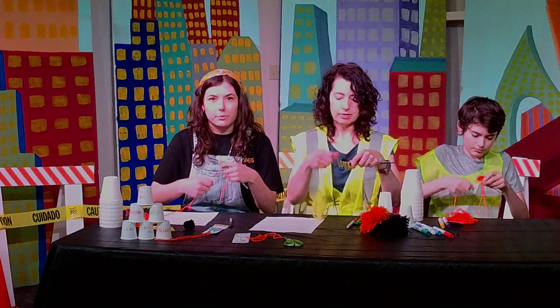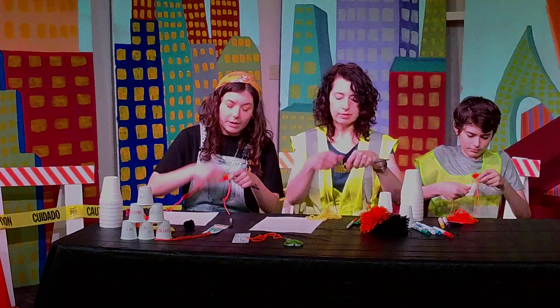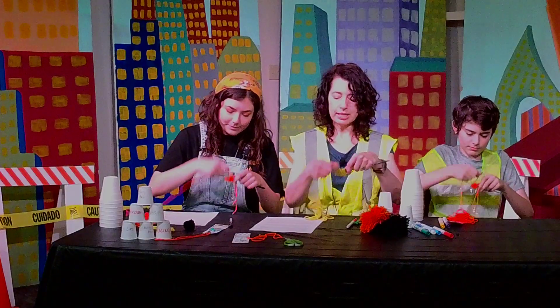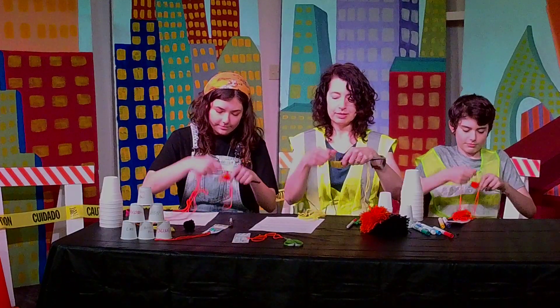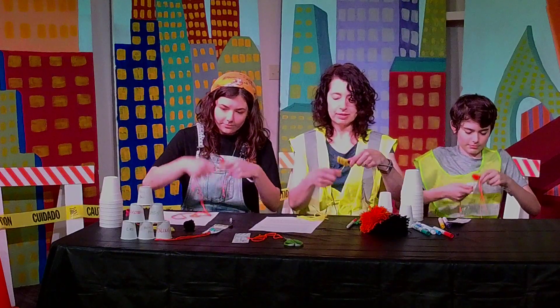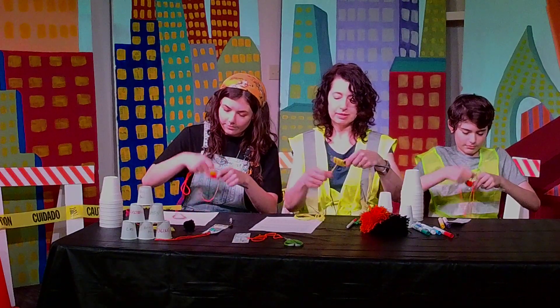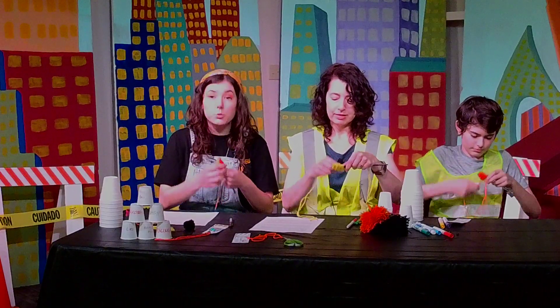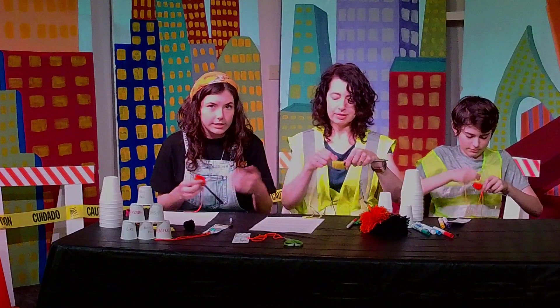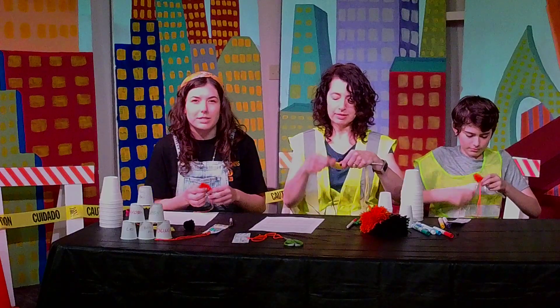Next you're going to take your long piece of string, hold it against the fork, and wrap it from front to back about 50 times. This might take a little while but don't worry — we're making our pom-pom nice and thick and tight. This works for small forks or big forks; it depends on what size you want your pom-pom to be in the end.